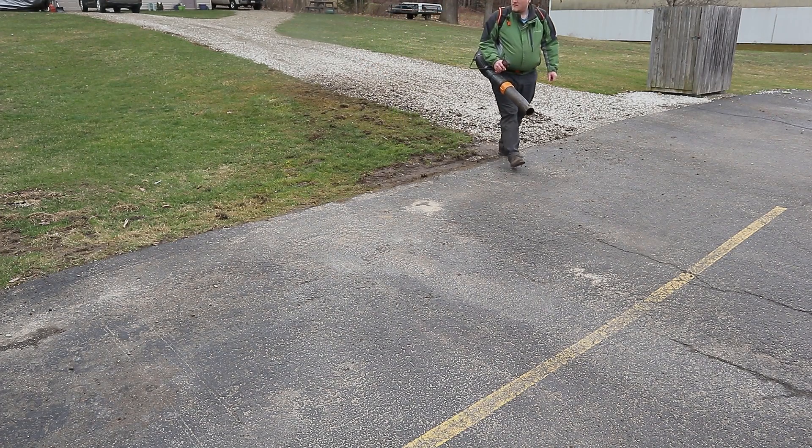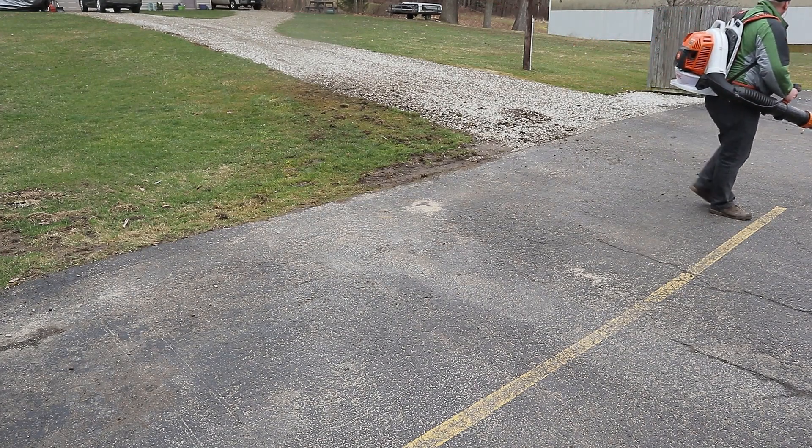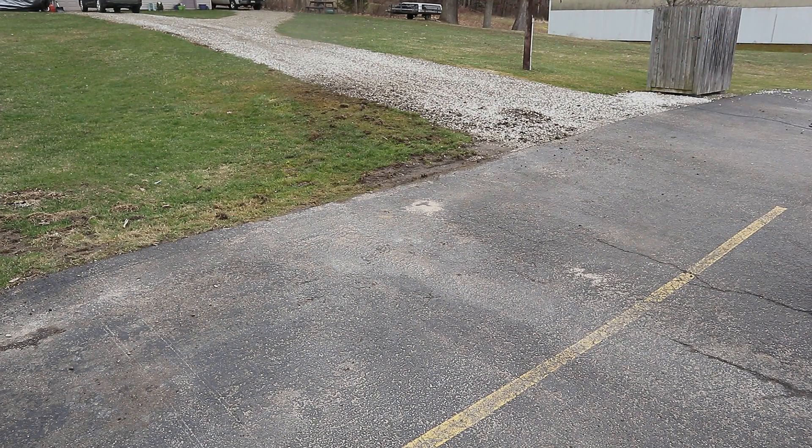And there I am, done. It took about 15 minutes to blow all of that gravel back into the driveway, and I didn't have to bend down, I didn't have to touch a rake. It was wonderful.